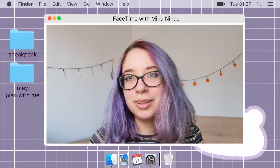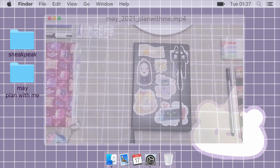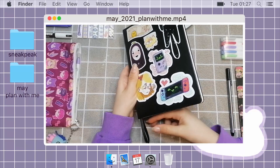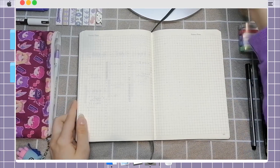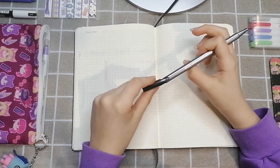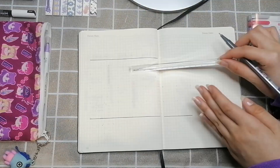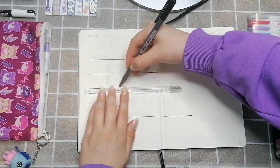We're switching over to voiceover. My friend said I used my customer service voice in my last voiceover so I'll try not to do that this time. I'm starting with my Staedtler fineliner pen and I'm just doing the outline for my May calendar.